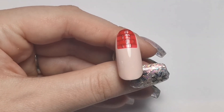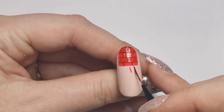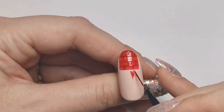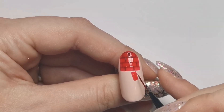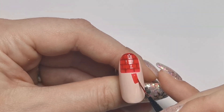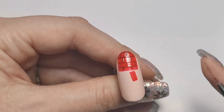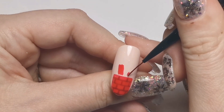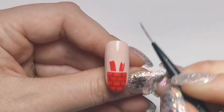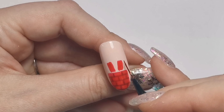Next we're going to be doing Santa's legs. I'm going to get some red on my brush - just the normal red, not the one I've just mixed - and we're just going to stick them in the air basically. I'm going to be going over this with the glamour gel. You'll see I'm not really doing the perfect shape and you'll see why in a second - I am just roughing up the sides. I'm doing the other side as well for his other leg, just wiggling a bit to make it uneven.